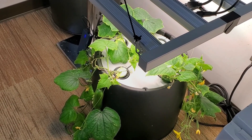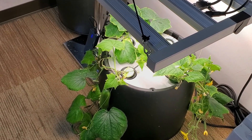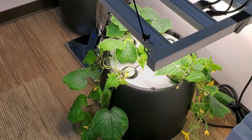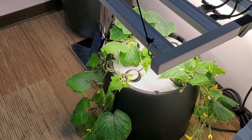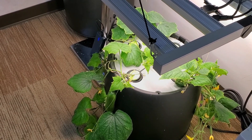I just wanted to let you know that I am doing a lot of pruning. I'm pruning off the extra branches as well as some of the leaves that are aging, and trying to keep the reservoir refilled with fresh nutrients.